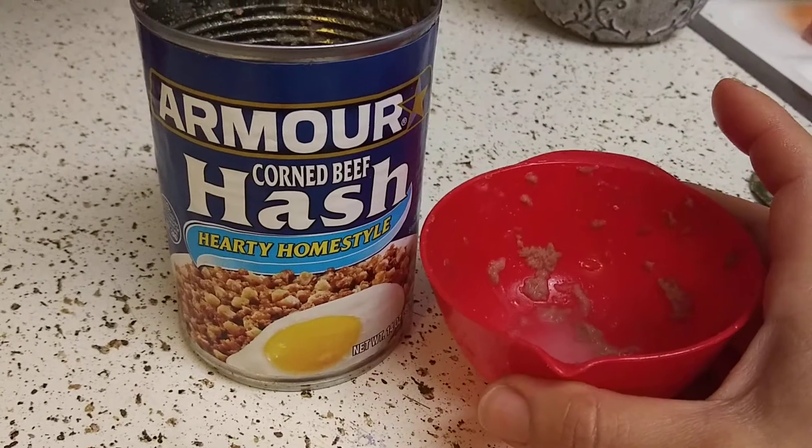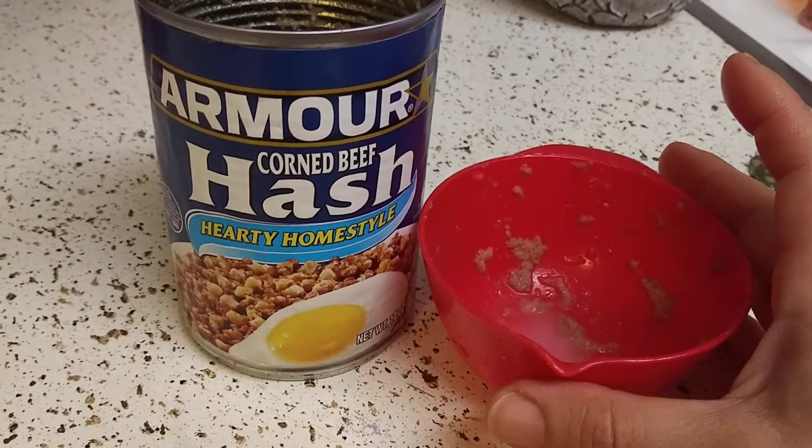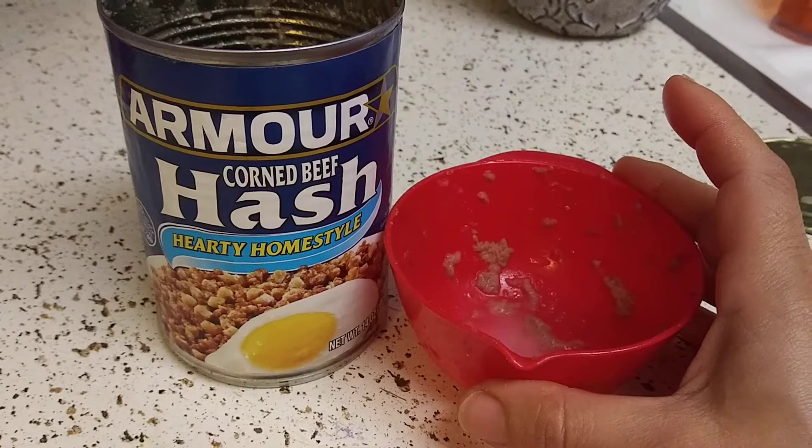I don't know, you guys, it was just too greasy. Sorry Armor, but I'm not going to buy this again. But I will use the rest of it — nothing gets thrown away in this house.